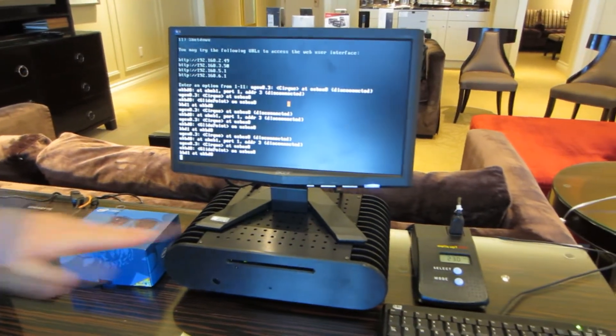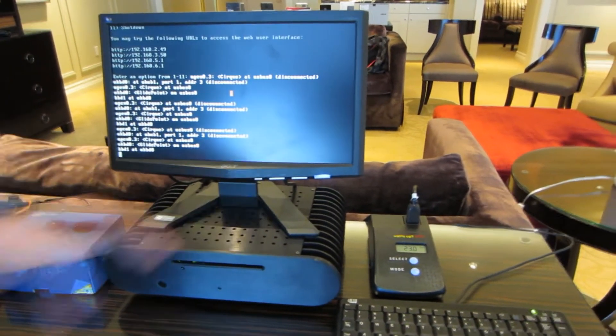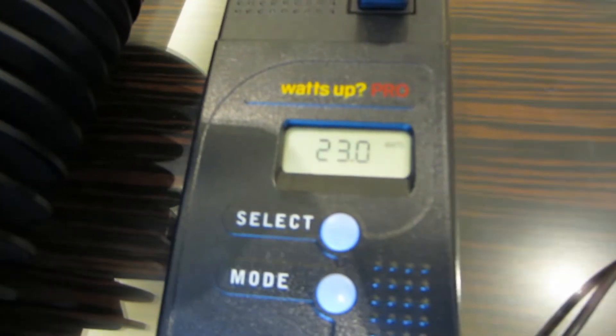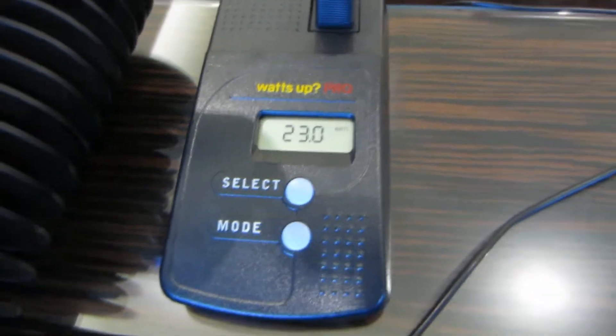And as you can see, it's fanless, silent, and cool to the touch. Oh, actually I didn't even talk about that previously — this is how much power it's drawing. So while it's serving these videos, streaming 4K to your right there,